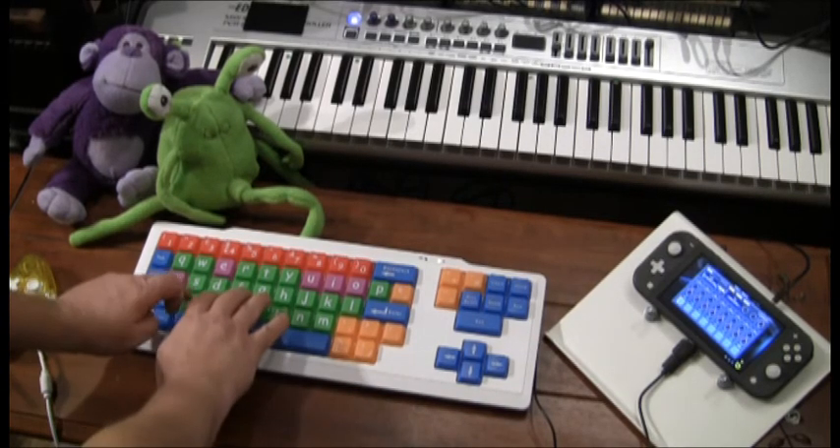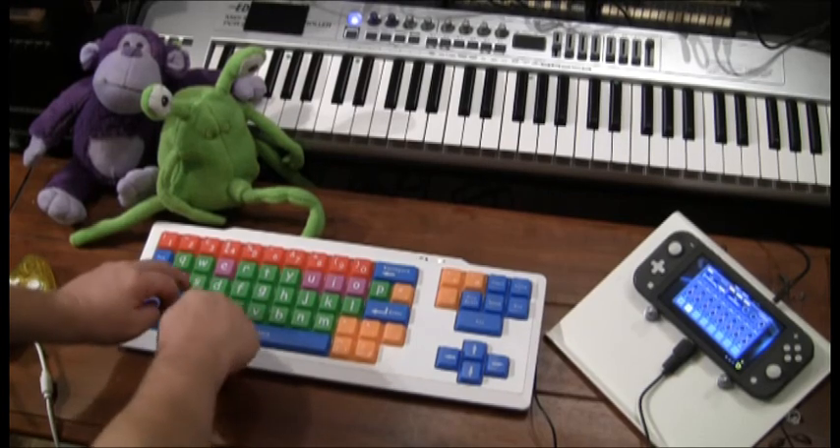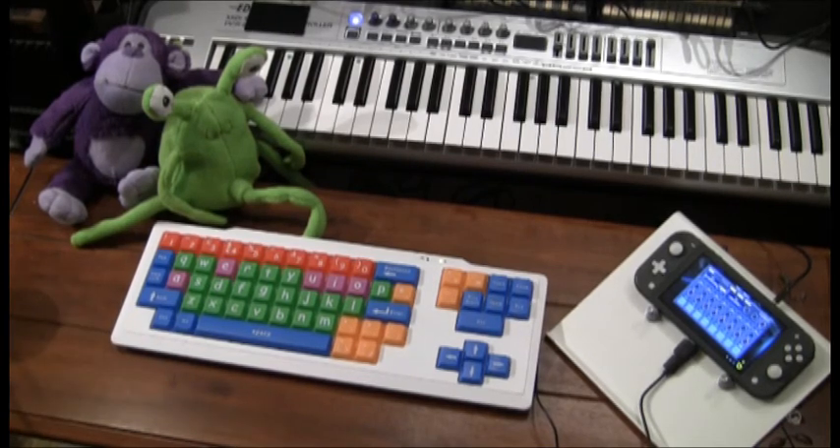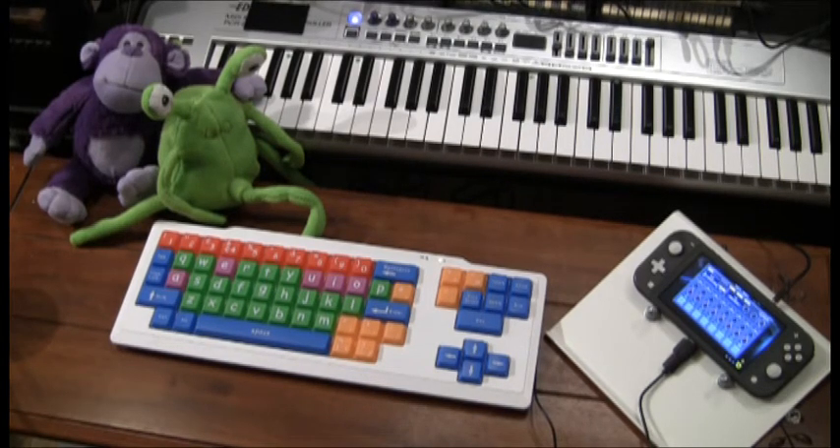It works so well with the Nintendo Switch. I'm just going to use this for now, but I still might build my custom controller. I'm still toying with the idea of building a 5-Din MIDI to keyboard output with an Arduino or a Raspberry Pi — probably a Pi Zero. But for now, this thing works great and I really enjoy making songs with it.